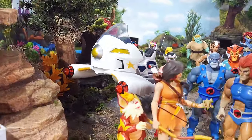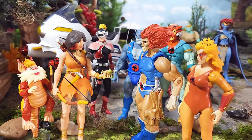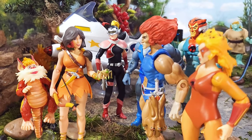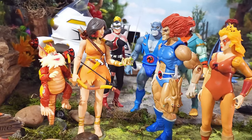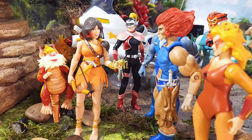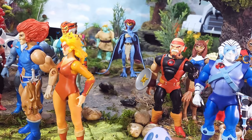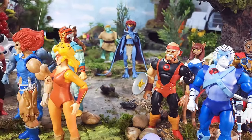Here is Willa with Snarf, Lion-O, Panthro, Mandora, Tygra, and Cheetara — a lot of the gang — along with Bushy. The smiling head with the flower in her hair looks beautiful. Super 7 is making some happy people on Third Earth; Snarf looks captivated by Willa talking about Bushy. There's our Atreyu too — let's take a look at Lexion with some other action figures.